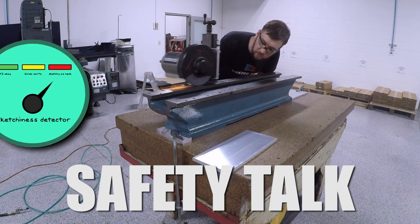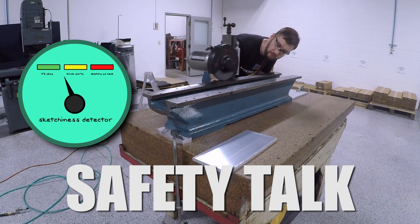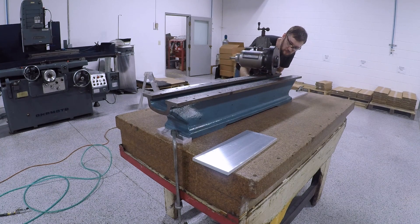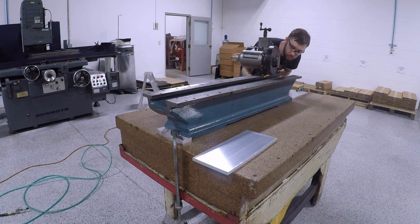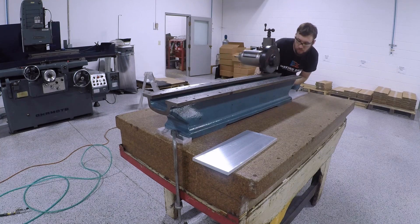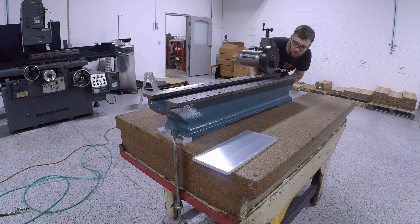First up, bit of a safety talk. This thing is not nearly as sketchy to use as it looks like it might be, or as I was expecting it to be. There's very little cutting forces involved here if you're using it right, and I noticed no inclination for it to want to take off or throw itself at all. If anything, it's actually a little harder to move than I would like it to be. But as with anything in the shop, you should of course still be very careful. Try this at your own risk and only if you are totally comfortable with it.